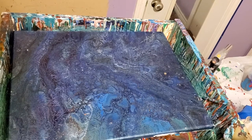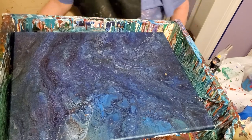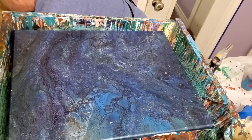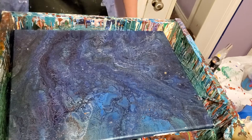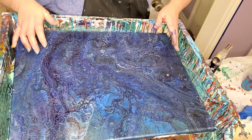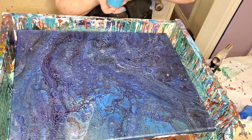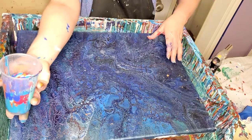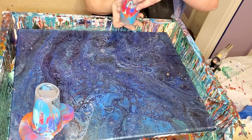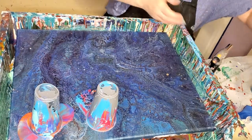Hey everybody, it's Stacy here. I'm glad y'all are here. Let me plug in the big light and we'll get started. I've been working on a traditional acrylic painting — you won't ever see me do a video on it because I take forever and I don't really know what I'm doing. I may show you what I did when I'm done with it, but I just kind of wing it.